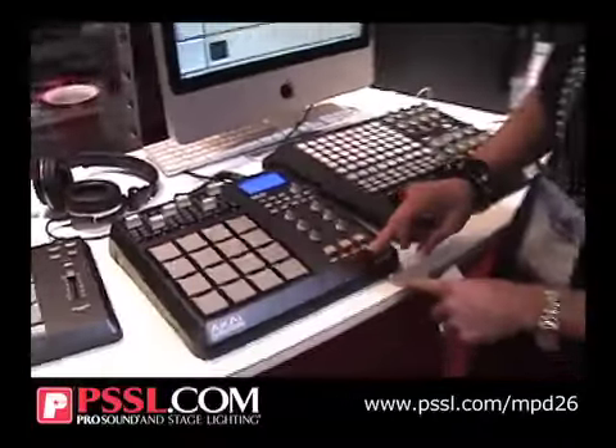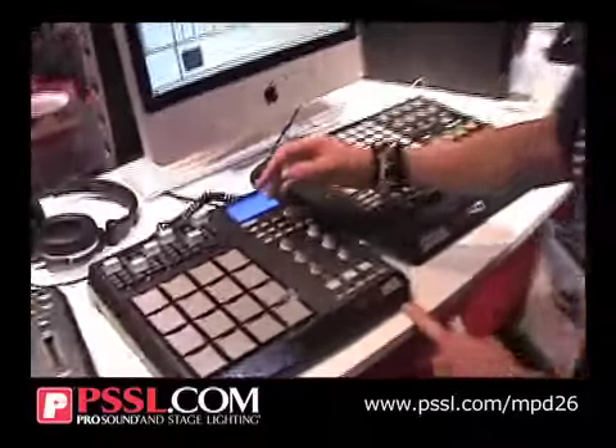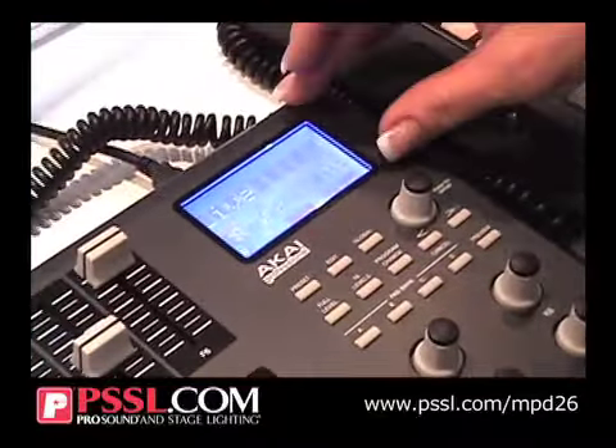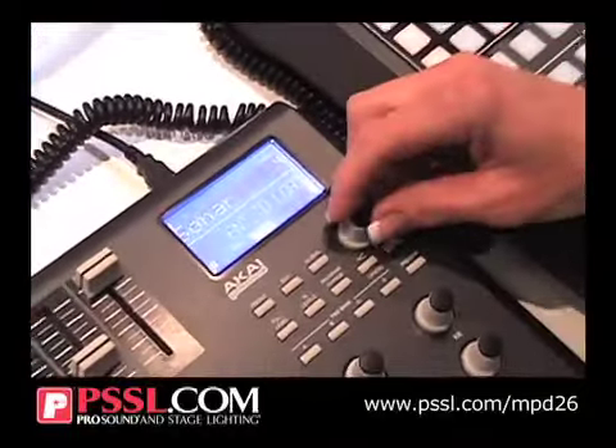These are your transport controls, tap tempo, and of course you have full level and 16 level, which is your typical MPD-24 features that everybody knows and loves. And you have 16 preset MIDI maps for you, or you can remap them to anything you'd like.